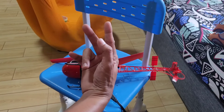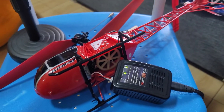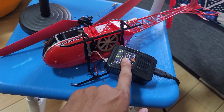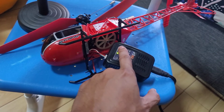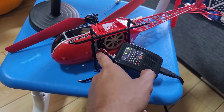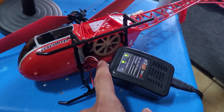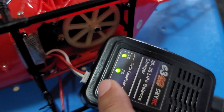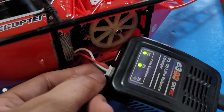As you can see boys, it's already fully charged because the green light is already on, meaning the 2-cell battery of this RC helicopter is already fully charged — you can see 1S and 2S indicated.